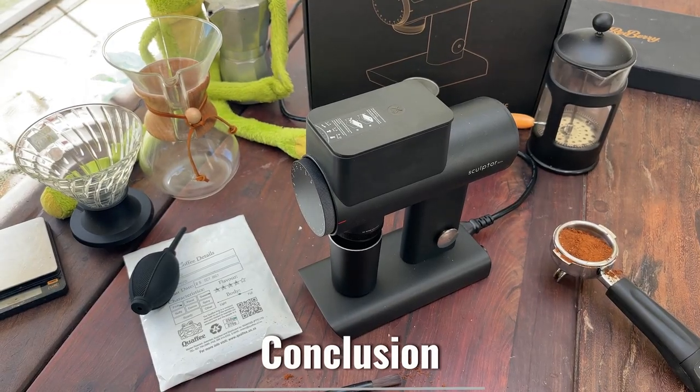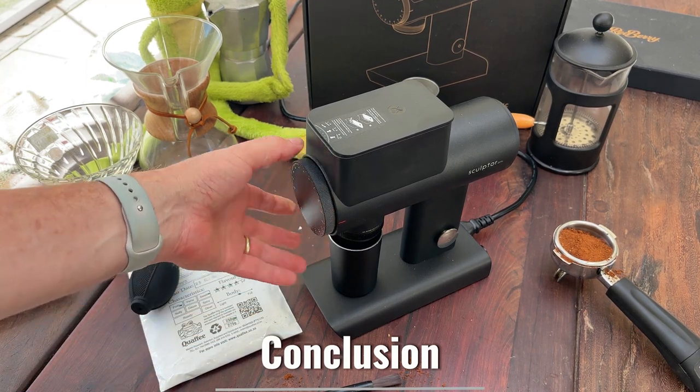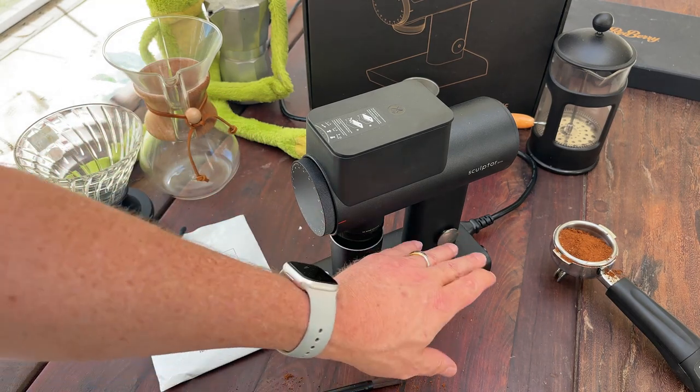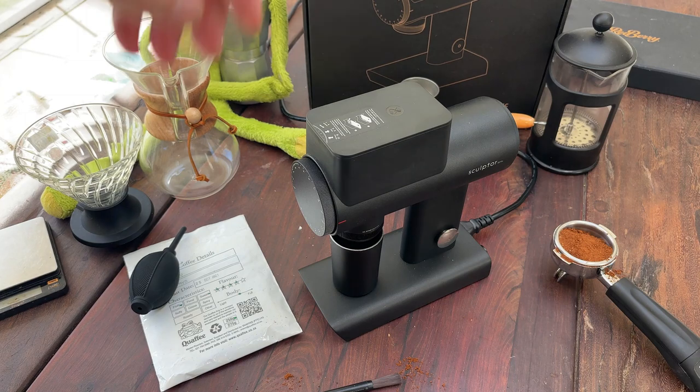In conclusion, we do like the grinder. It is very flexible and allows us to use a single grinder for almost multiple brew methods. We like all the little features and the simplicity of it. I would definitely recommend it for the price — it's about 13,500 Rand. It's worth the money and it allows you to have one grinder that solves almost all your problems. It's a very good grinder; we're happy we got it and we recommend it strongly.